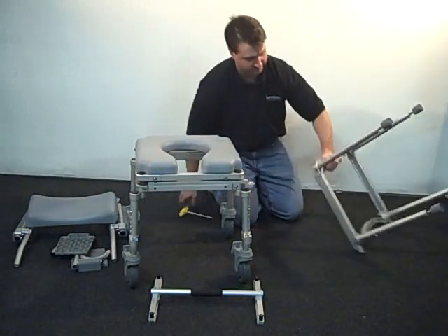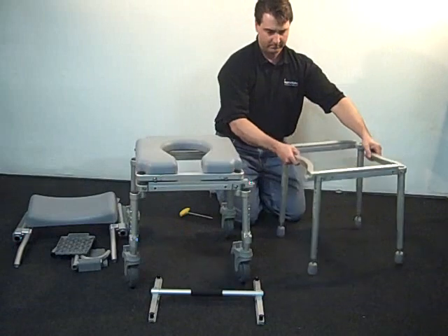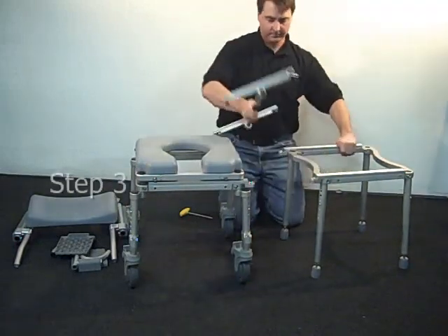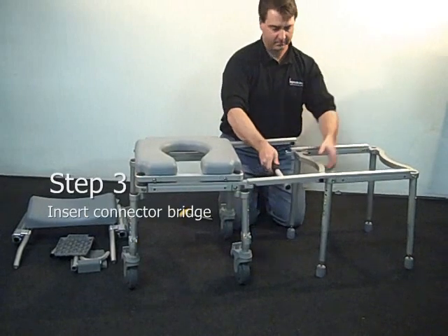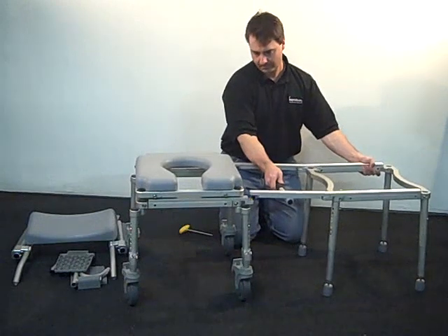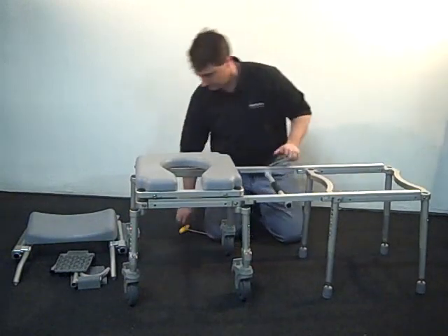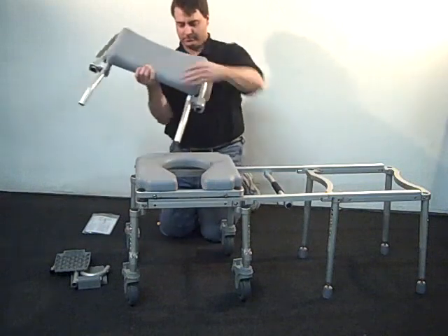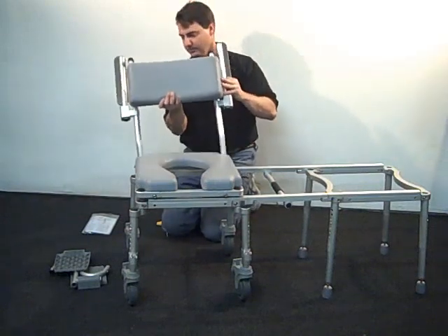Now flip the tub section right side up next to the Roland section. Place a connector bridge between the two sections. You may need to adjust the leg heights for both sections and want to make sure both frames are as level as possible. The factory setting is for a right to left slide from the Roland section to the tub section. Reversing this is quite easy and explained in our supplemental multi-chair 6000 switch sliding orientation video.